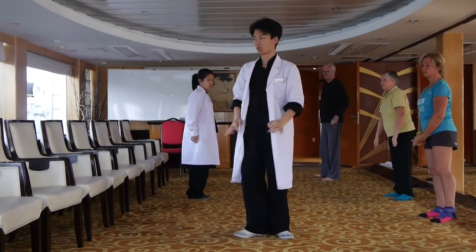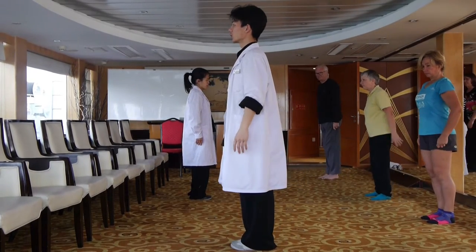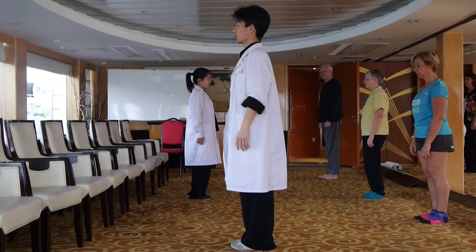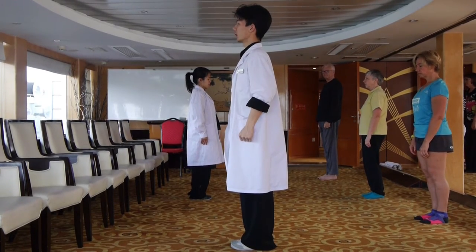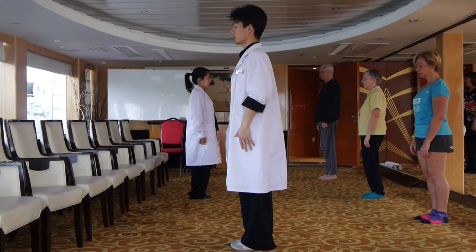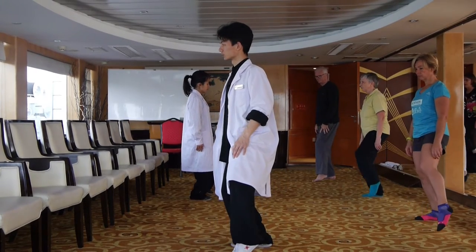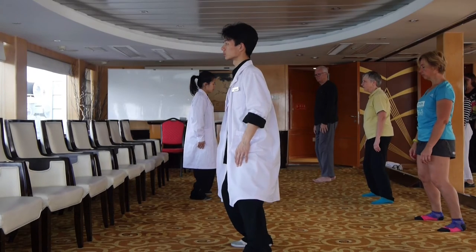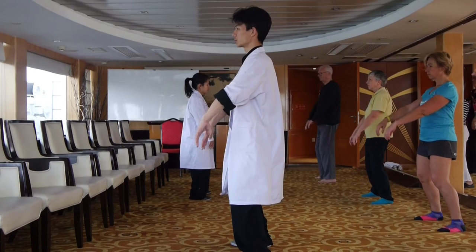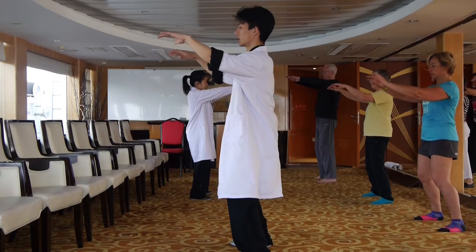Okay, now start the Tai Chi. First, relax your whole body and keep your body centered. Concentrate on the breathing. Try to find your inner peace. Left foot stance out. Reach both arms. Push down.